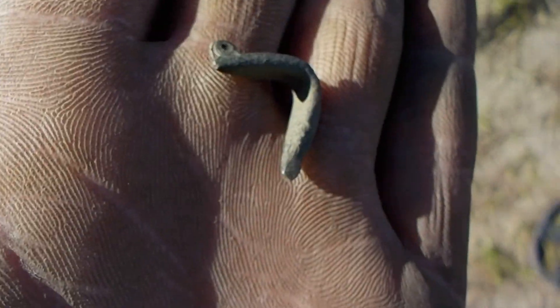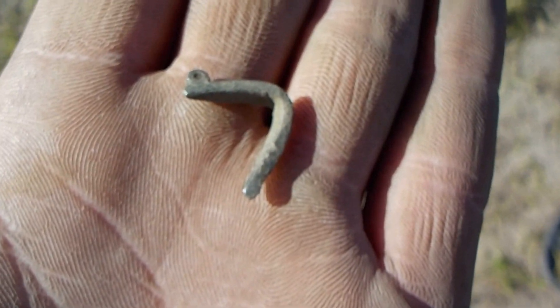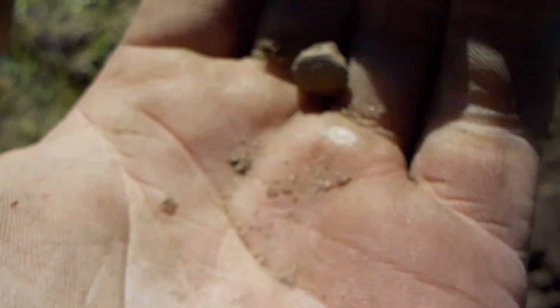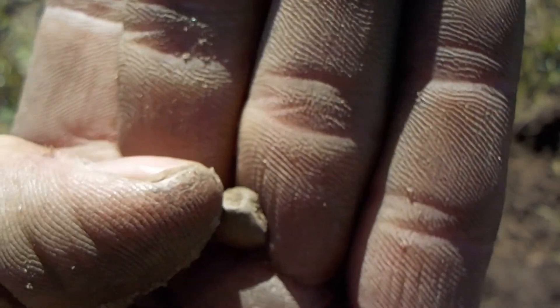I don't know if it's something you hung off your neck or just a piece off of something, but it definitely has a loop at the top and a design on it. That's great. Another round ball — it's a nice fired musket ball, it's something pretty hard.